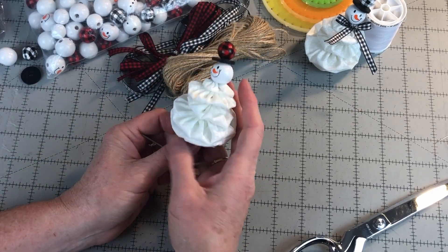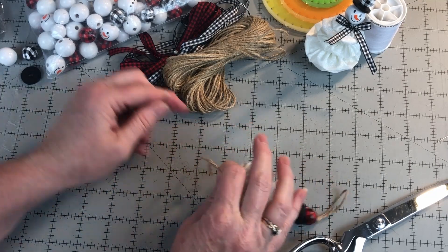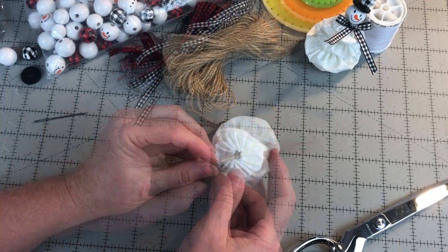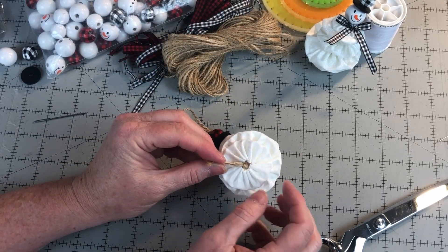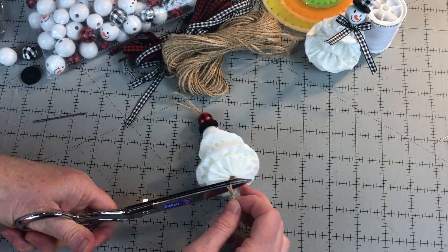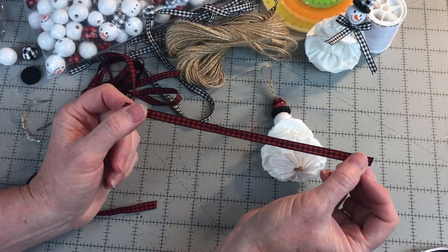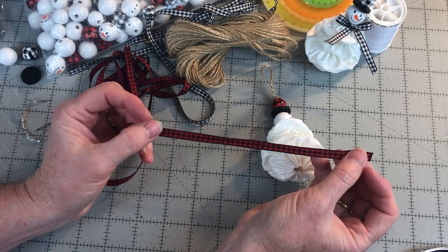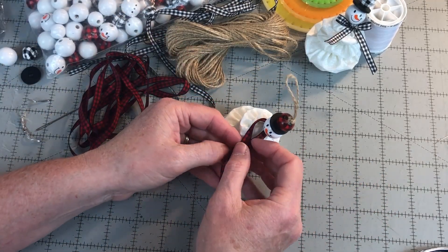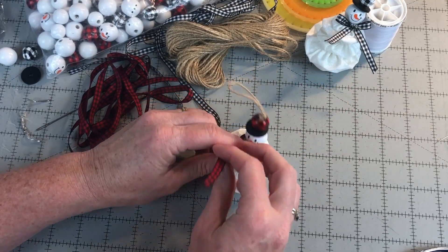Now I have all the beads and the yo-yos onto the snowman. Remove the needle and tie a knot close to the bottom of the snowman — the knot should go up into the bottom of the last yo-yo. Cut off the ends of the twine close to the bottom of the snowman. Next, cut about an 8-inch piece of ribbon which came with the bead kit. Tie the ribbon around the neck of the snowman in the shape of a bow or like a scarf.